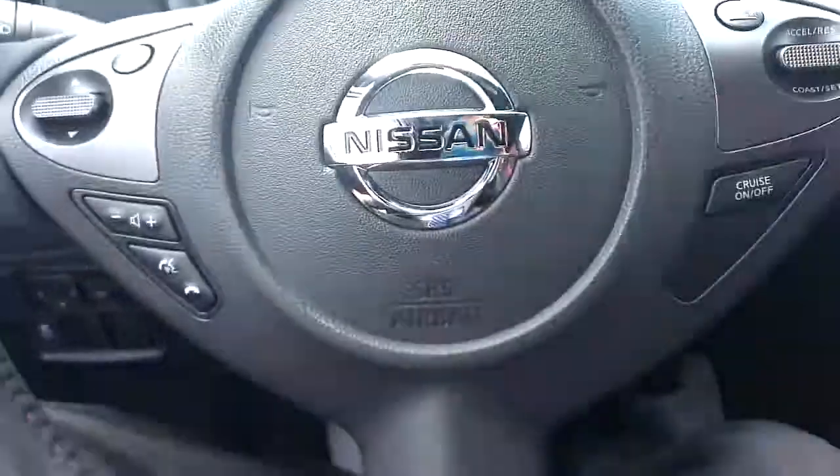To go with the premium interior, we've got a Rockford Fosgate audio system — phenomenal sound system, blow your mind with how good it is.